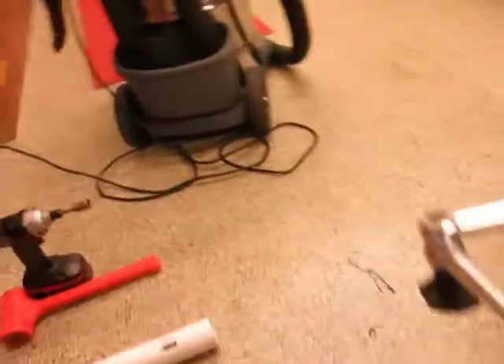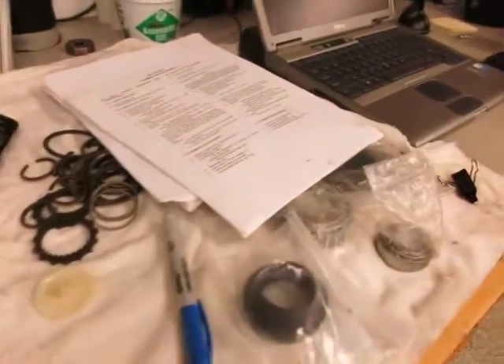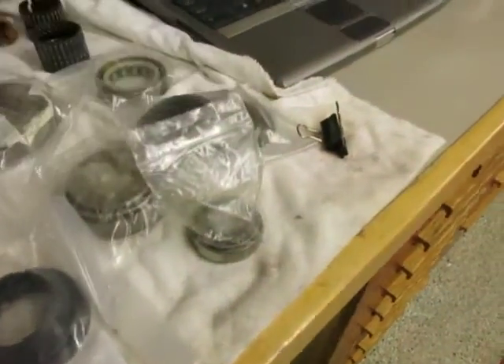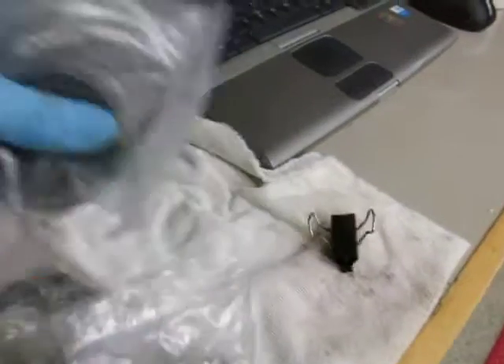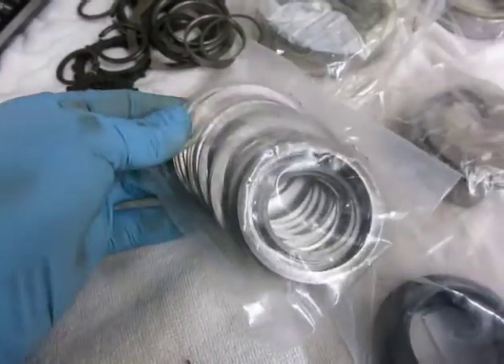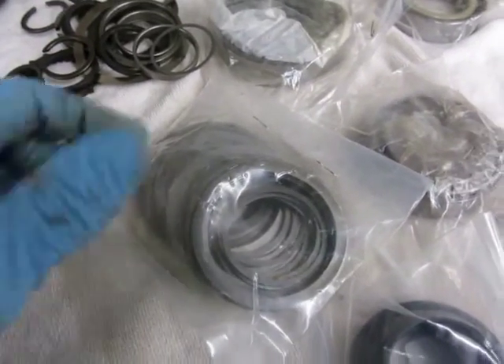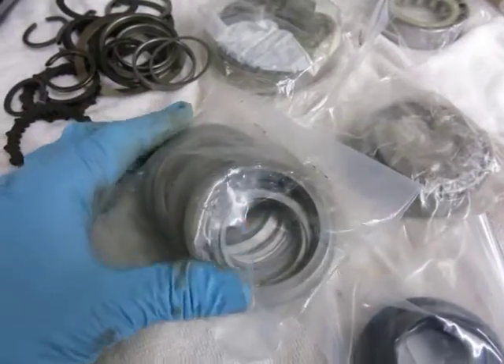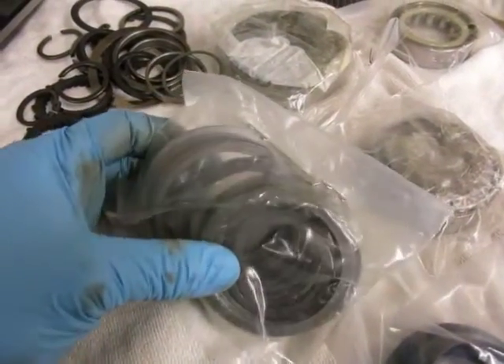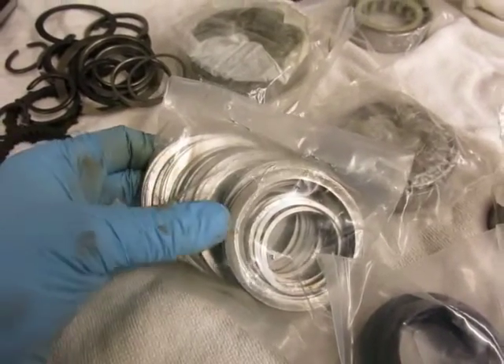I'm going to go to my set of shims that showed up with the kit and find the shim that's closest to 31 mils. The acceptable range is zero to two mils of preload, and some sources go as high as four. I'll try to find a shim that gives me that preload.